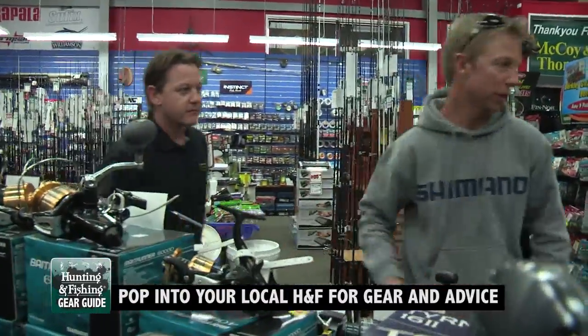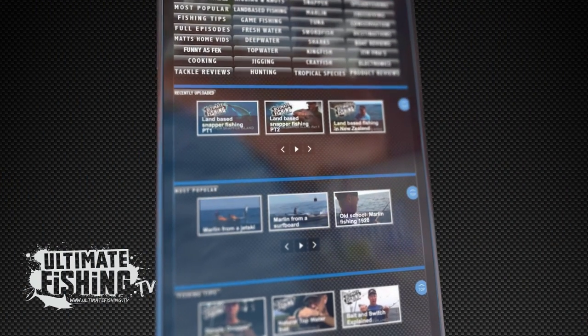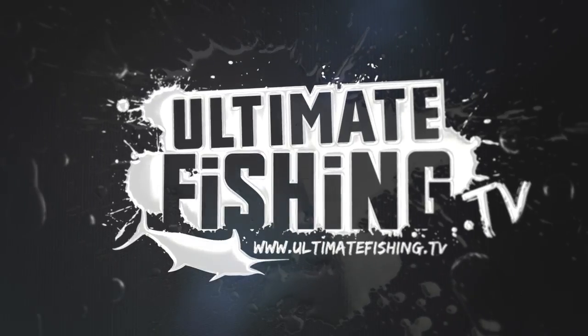We've got loads more deep water fishing techniques, as well as tips and tricks on all genres of fishing and the world's best fishing action — and it's all free right here at ultimatefishing.tv.